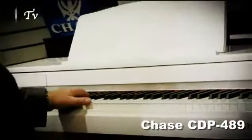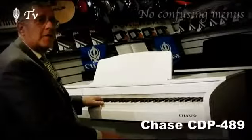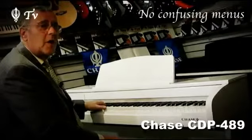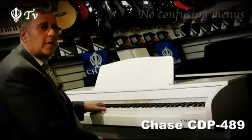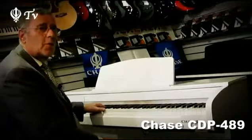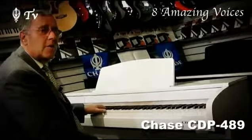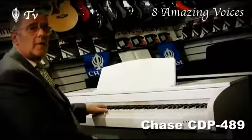The Chase CDP48 models keep it very basic and leave the focus on the playability and sound quality. This piano does not have many buttons or menus. You access all the features through the keyboard. It could not be easier to change the sounds — just hold the voice button on the left-hand side and select one of the eight brilliant voices by pressing one of the last eight keys on the keyboard.